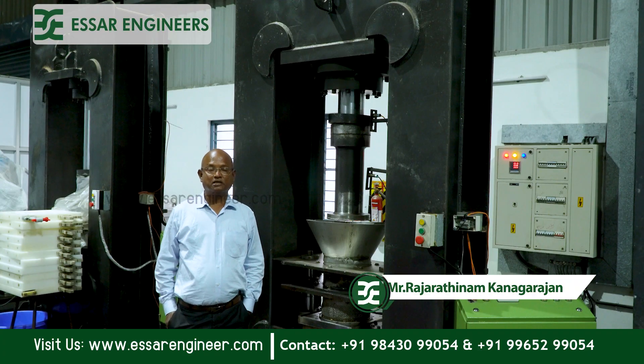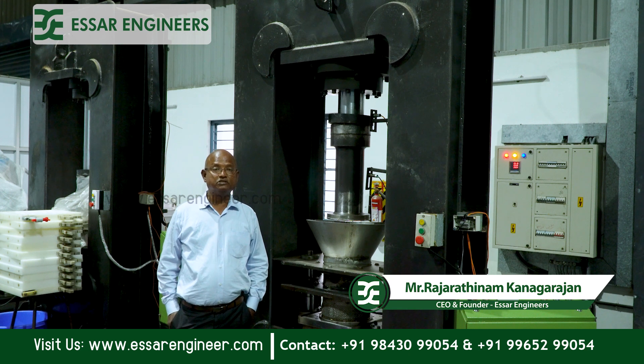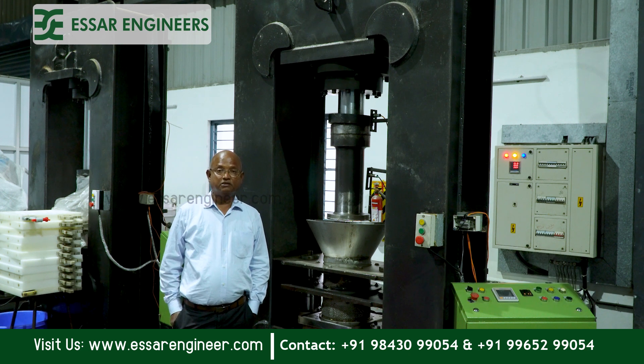Hi, I am Rajaratnam Kanakarajan, Founder and CEO of SR Engineers. Today in this video, we are going to see this hydraulic VCO process.